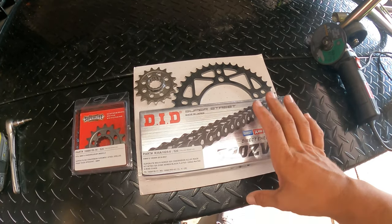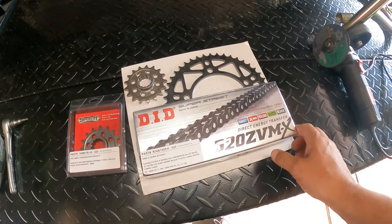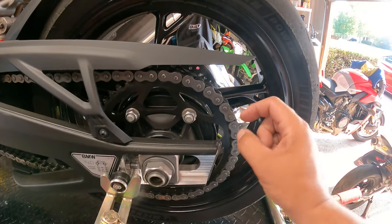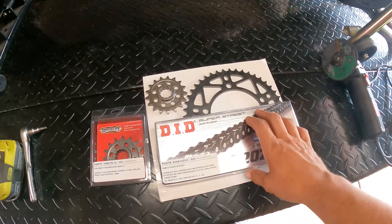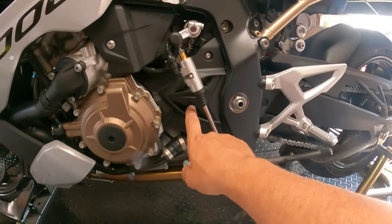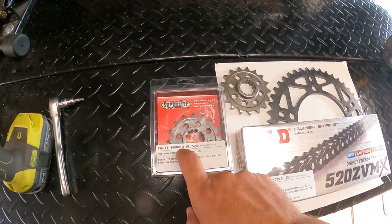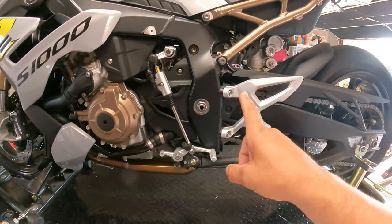Huge shout out to Drive Systems. They shrink wrap everything, and this chain is cut to length, so when we put it on here it's going to get right to the end and marry up link to link — you don't have to cut any links. That's why I really like ordering everything from Drive Systems. The front sprocket here is a 17 tooth stock sprocket, and we've also ordered a 16 tooth sprocket to possibly swap in.